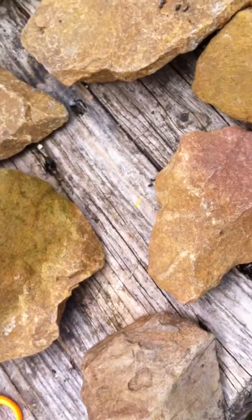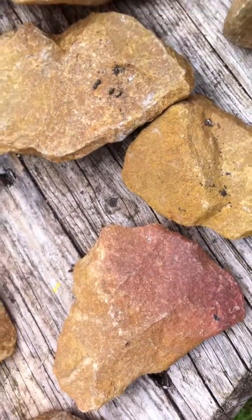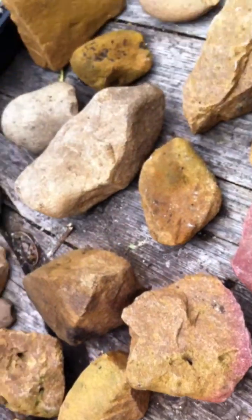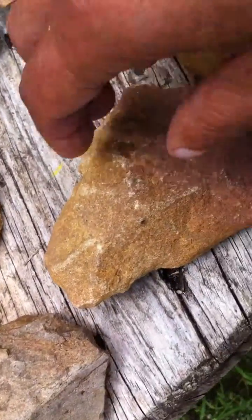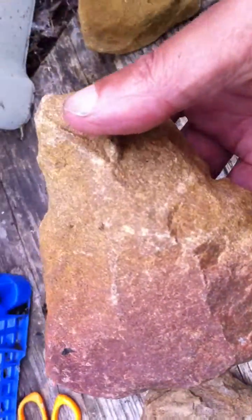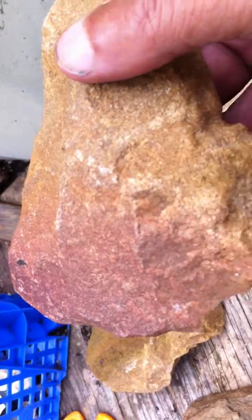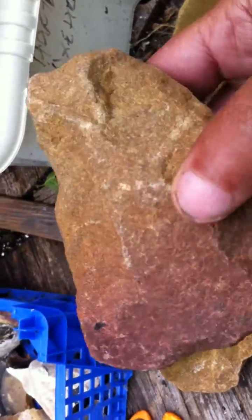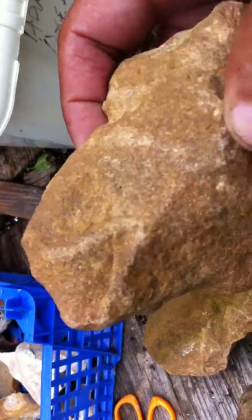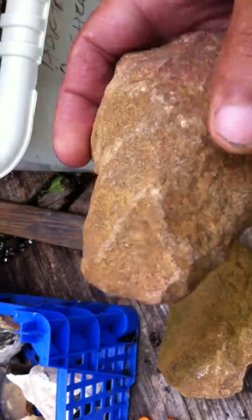Hello again. These are a selection of the quartzite tools. I'll show you briefly them individually. This one is a beautiful axe head. You can see the various strikes in it. Nice tapered point, and it could even have been hafted by the look of this bit at the back.